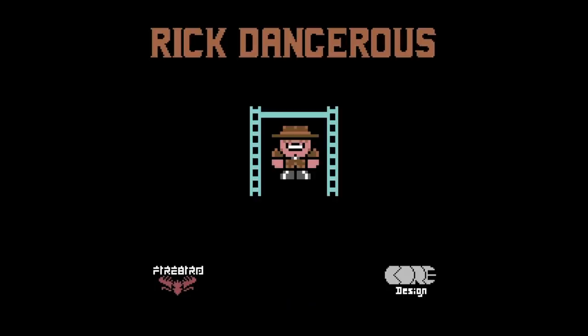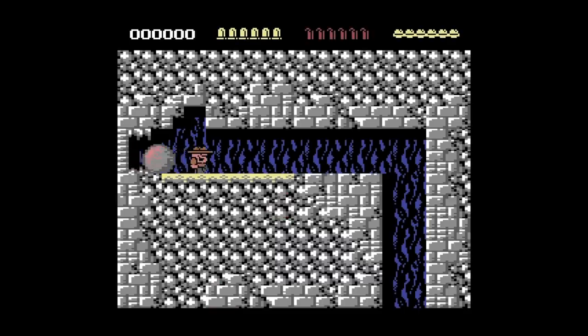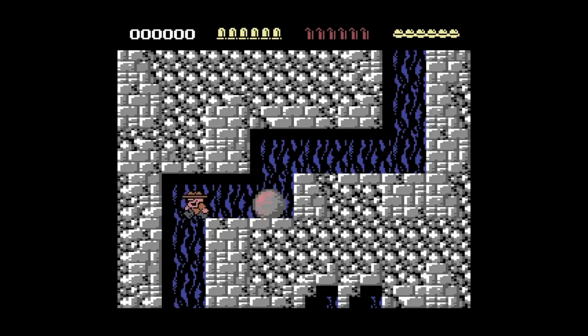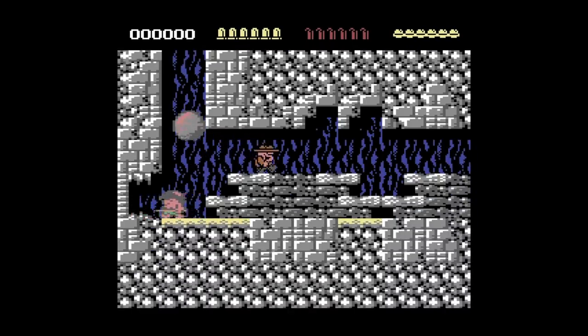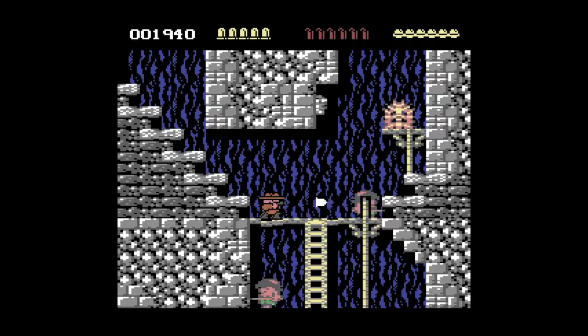Next up, Rick Dangerous — and notice it is by Core Design. Core Design went on to create, of course, the Tomb Raider series. But here they are making a 2D platforming game for the Commodore 64, and this game is tough as nails. It's so hard but it is so much fun. It's one of those games where you have to memorize where all the dangers are, and once you do that you can make it through — it's a classic for a reason.